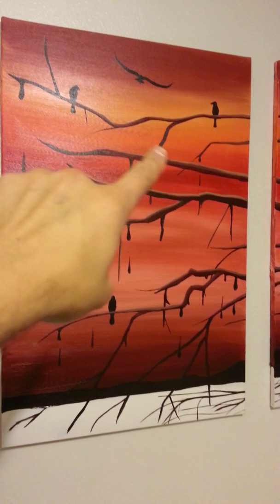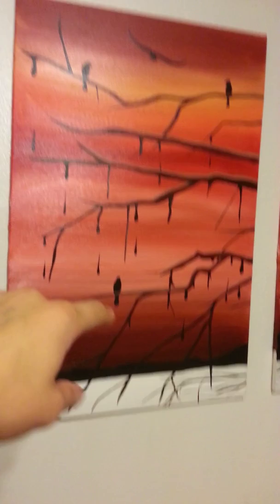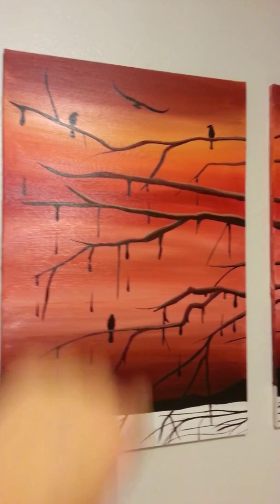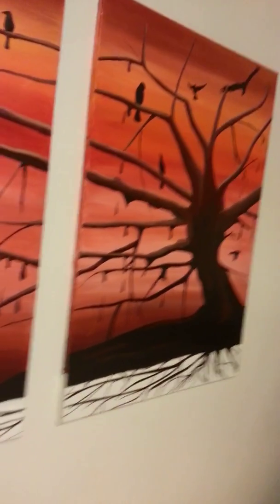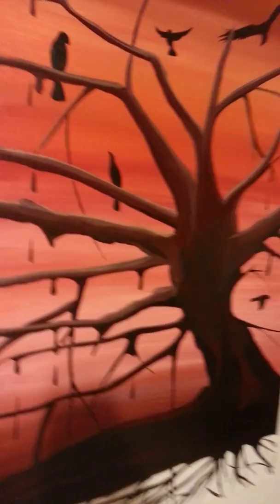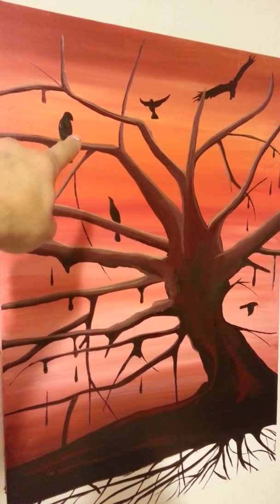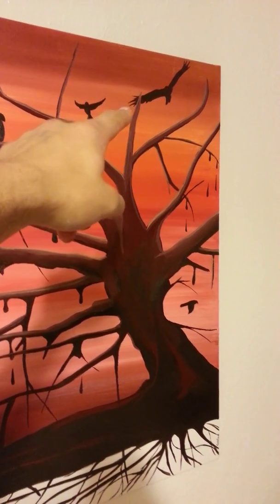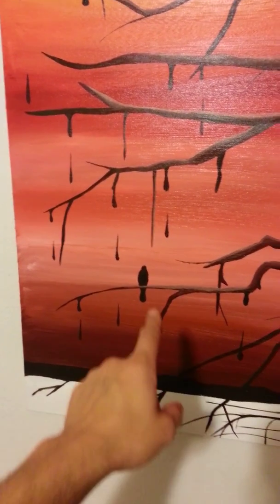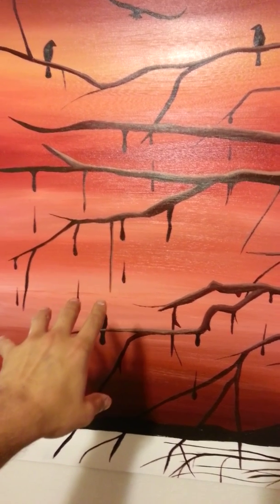The birds are all communicating to each other in some way — one's just humble, one over here is spread eagle like 'what's up.' Looking down, this one is looking at that one, that one is looking at that one. This one's just feeling wonderful, this one's awesome, this one's cruising, this one over here is the quiet one. Everything's bleeding, sort of melting.